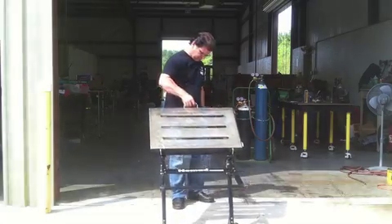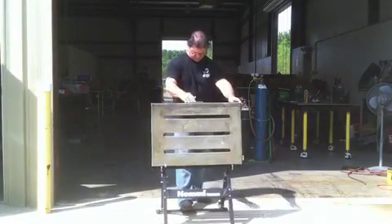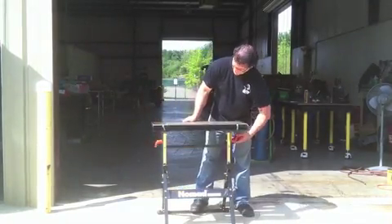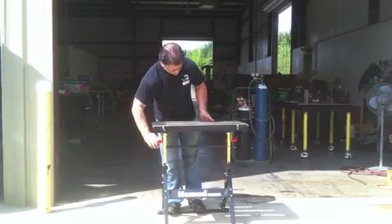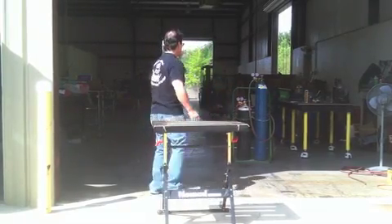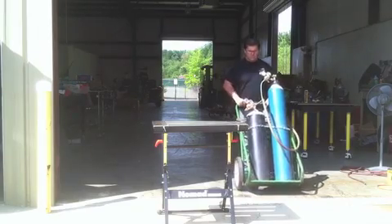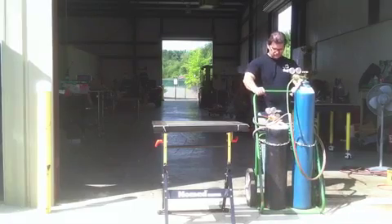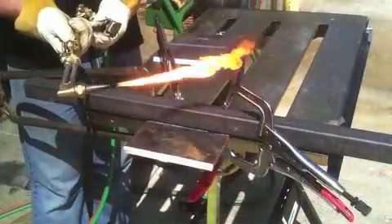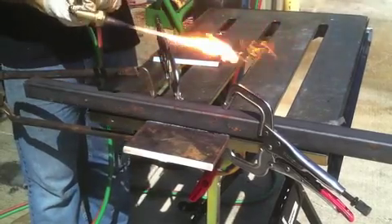I'm going to do some cutting. I don't want to do it inside because I don't want to sweep up all that mess. So I'm going to wheel out a little portable welding table right outside the door, set it up, and pull out the oxyacetylene cart and do a little cutting out on the concrete. That's the nice thing about the little portable table — it's kind of light duty, but it has its place if you want to do some welding or cutting outside.